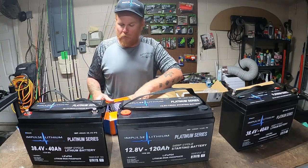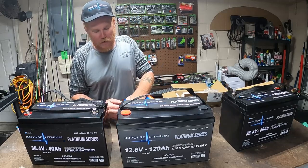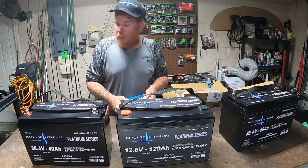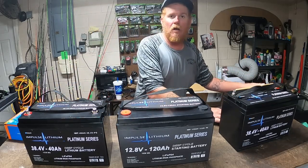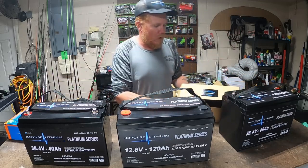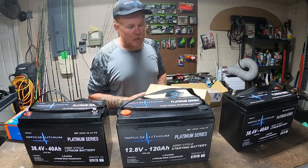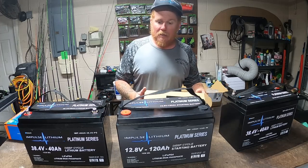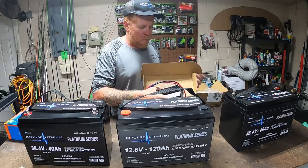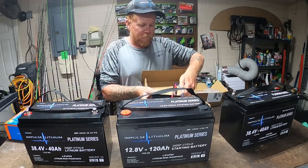It just gives you options. If you're on the road fishing, you're back at your Airbnb or at a motel — charge on the run. But yeah guys, this is going to be the new setup for the old Stealth. I'm sure people are going to be like, 'Why in the world are you dumping that much money in that old boat?' Because I can, because I like that little boat.